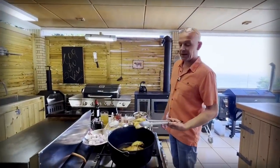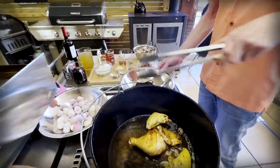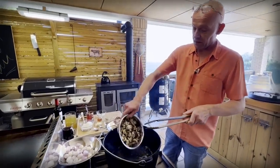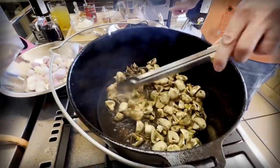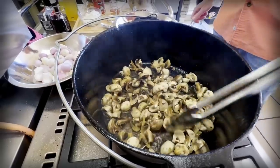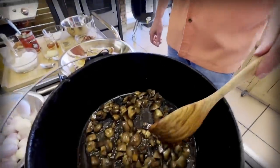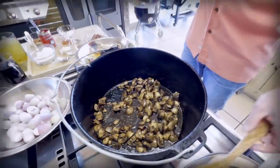Now the other side is nice and brown also. Now we're going to take our pieces out. Then I have half a kilo of mushrooms quartered that we're going to add to our pot and let them cook down. Look at the bottom — all that beautiful fond we have here, that's going to give a lot of flavor to our sauce. Once they have sweated out all their water and they are browned up nicely, we're going to take them out.